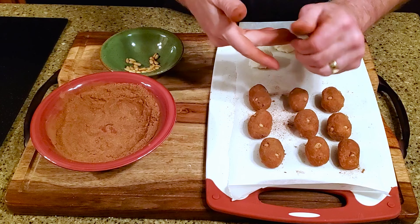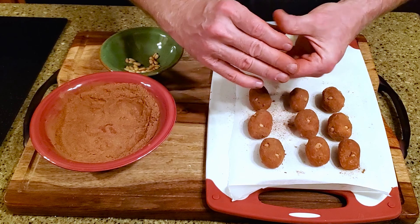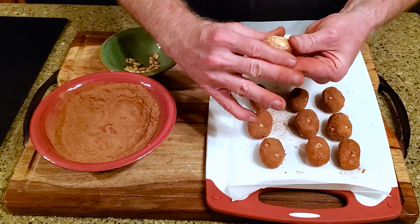As always, I'd love to hear about your results if you decide to make your own Irish potato candy, as well as suggestions for other recipes you'd like to see in future videos.